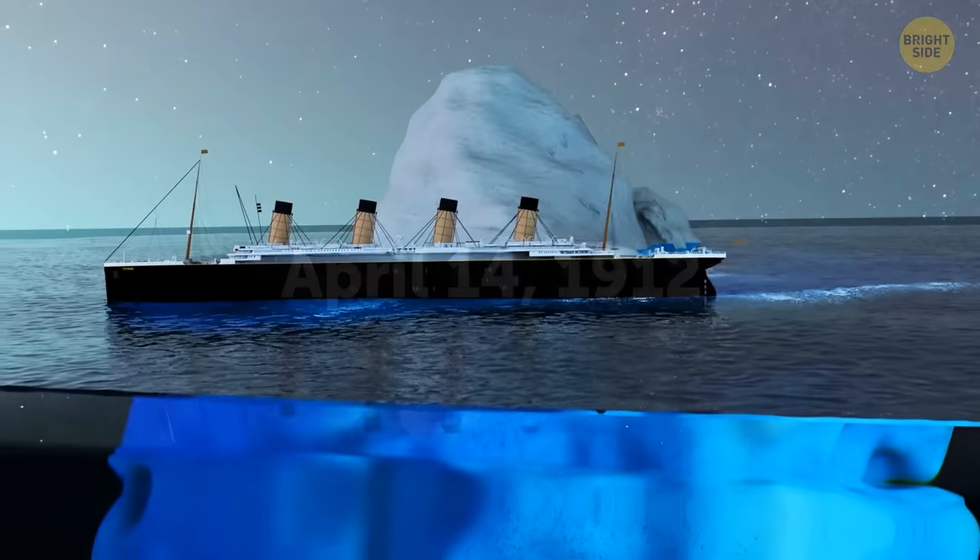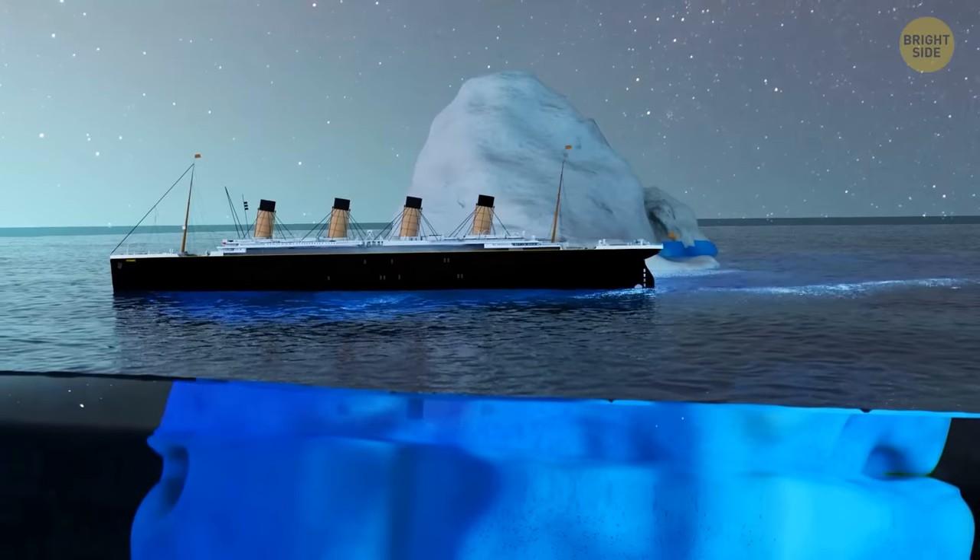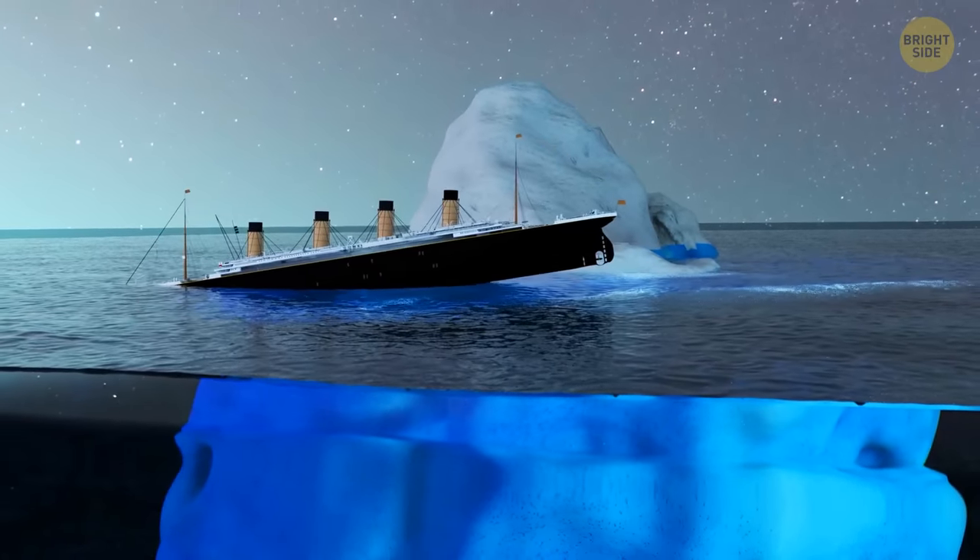April 14th, 1912. The Titanic crashed into a huge iceberg and sank. Yep, we've covered that. But what if this time we use the ice to bring the ship to the surface?